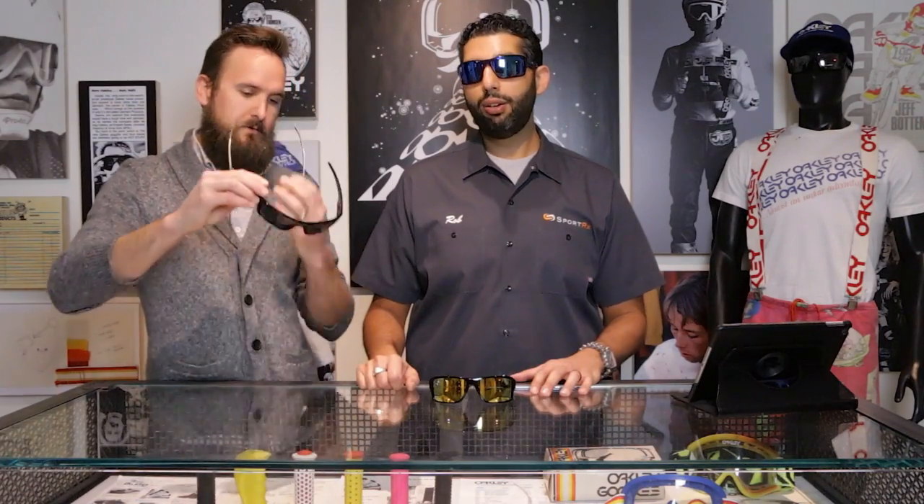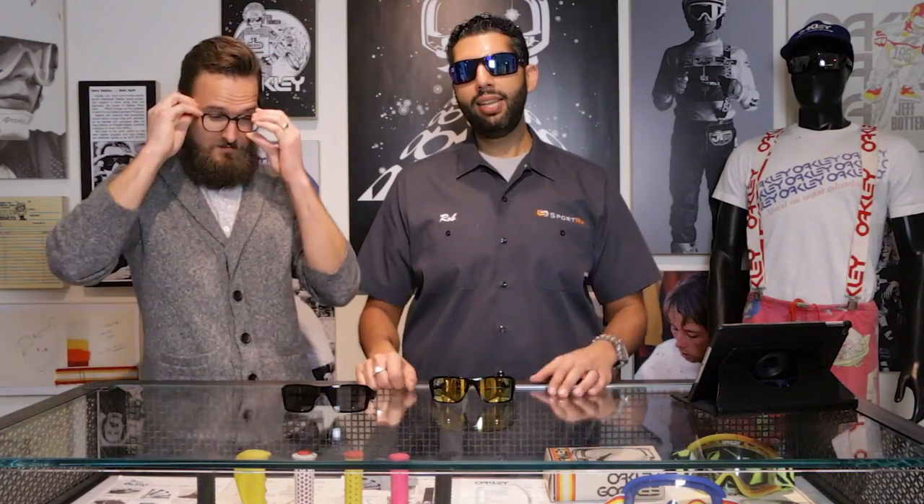I measured a couple times — I got 137, 138, 140 — I'm going to call it somewhere around 139. If you have a large face, I would get two or three pairs of these from SportRx, and you can get them in your prescription. If you got a large head and are wearing glasses that don't fit you, put a picture in the comment section and we'll all tell you what glasses you should get. If you don't want to do that, just say hi and like our video and subscribe to our channel and buy glasses from SportRx. See you later.